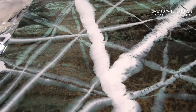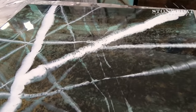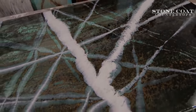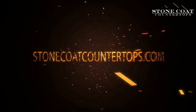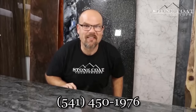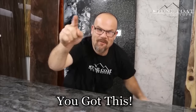Our epoxy is eco-friendly and fun to work with — do-it-yourselfers, weekend warriors, contractors, designers, and artists can all achieve great results using Stonecoat Countertop Epoxy. Our epoxy rocks! Visit us anytime at stonecoatcountertops.com, call anytime for free project support, and until next time, from Stonecoat Countertops — you got this! We'll see you soon.